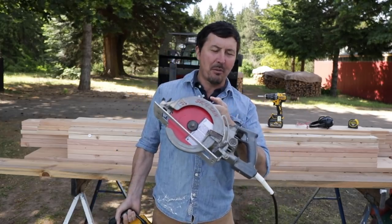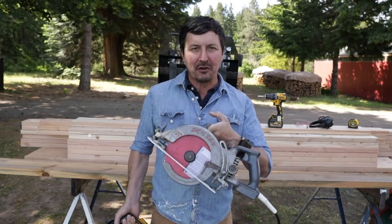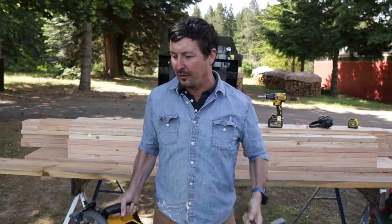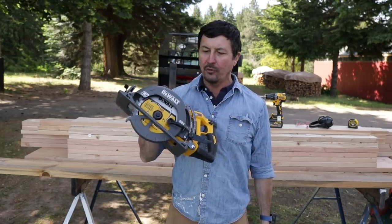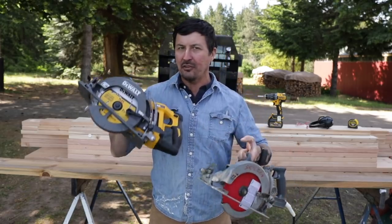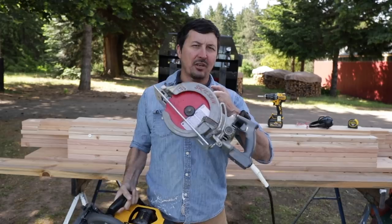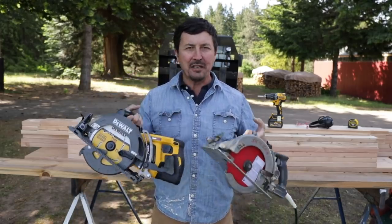This is the saw that has probably built the majority of houses out west for the last 50 years, if not almost all of them or a variant of them. Finally, we're starting to see some really nice cordless tools from DeWalt and Makita that claim to be able to replace these. I will be so glad to cut the cord on these saws. Let's find out today if they can even compare.